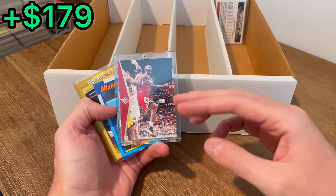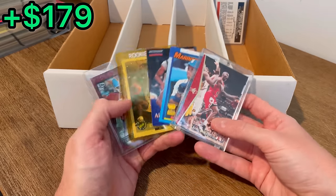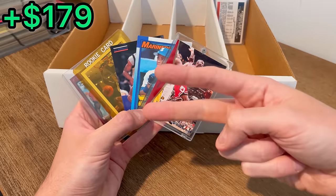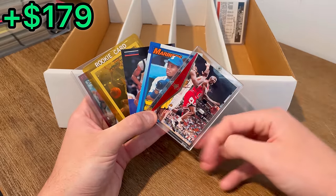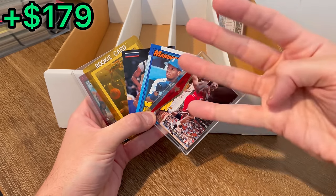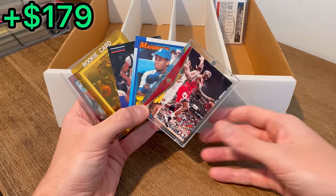We didn't even have a Jordan for this first overall giveaway, so I'm going to go ahead and include this one. So how to enter to win one of these five cards: first, like this video; second, subscribe to my channel; and third, comment below your Mount Rushmore of GOATs no matter the sport. I've got to go Jordan, Tom Brady, Wayne Gretzky, and Tiger Woods. I'm very curious to hear who your Mount Rushmore of GOATs are. Good luck on this first overall giveaway and let's get back to the unboxing.